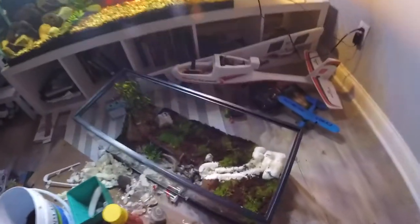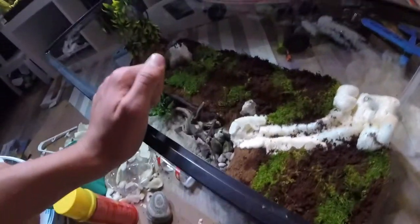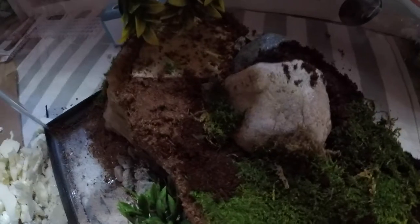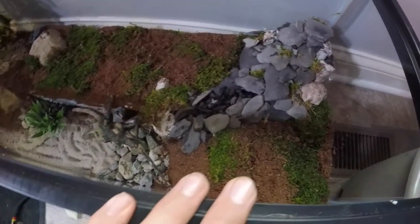Alright guys, another check-in. I bought some pillow moss just from PetSmart. Started to fill in some of these empty spots because I wasn't liking how the empty substrate was looking — I really like how it looks. I just laid it down and covered it with a little bit of substrate on the edges to hold it down. I have the water feature all laid out and I really like how it looks. I just used slate rock, different sizes — I think it looks really cool.